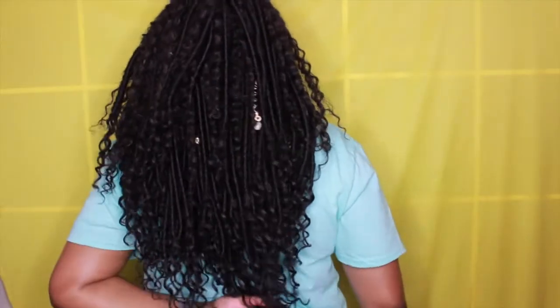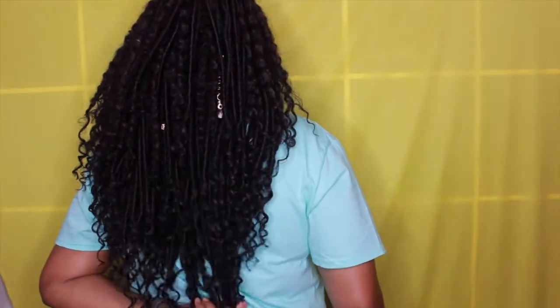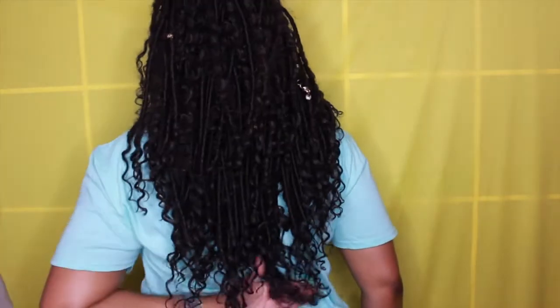This is where the hair hits on me — it comes a little bit below my chest in the front. Let me turn around to the back. I don't even know if y'all can fully see that, but this is where it's hitting on the back.